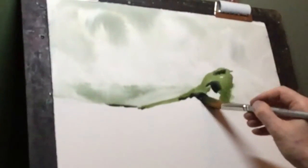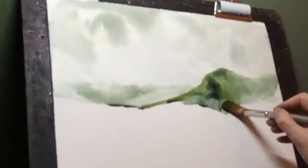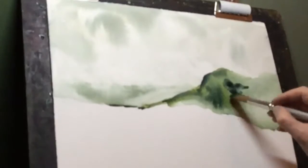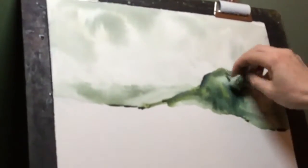I'm now using a slightly stronger paint to add the middle distant mountain, and again with the damp tissue just dabbing around to create cloud and mist.